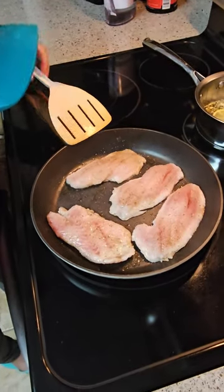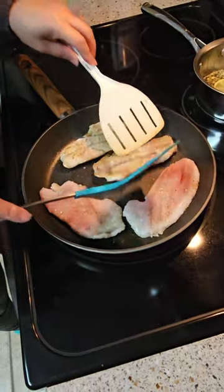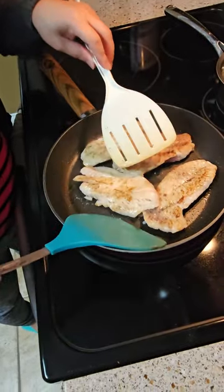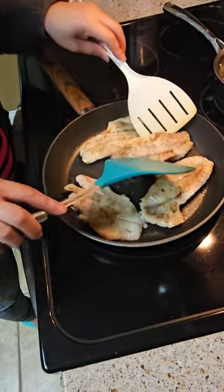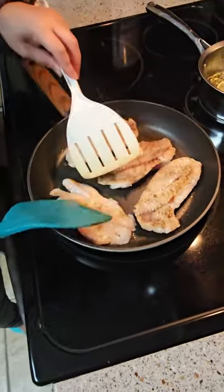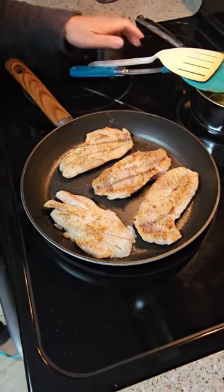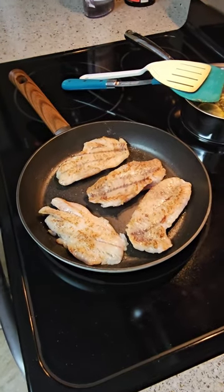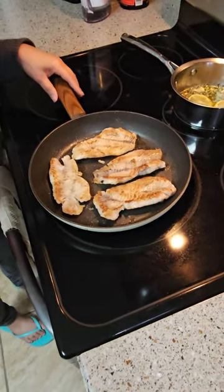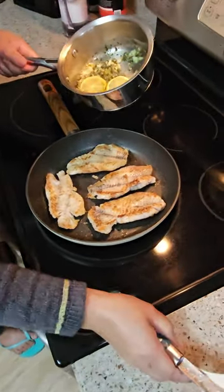It's been three minutes, I'm gonna flip it. It smells so good because of the seasoning. We're gonna cook that another three minutes. Now the fish is brown, I'm gonna add the sauce.